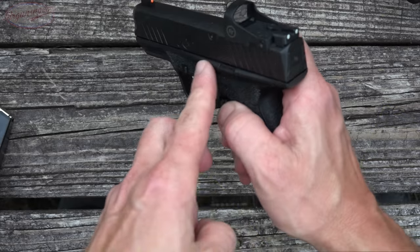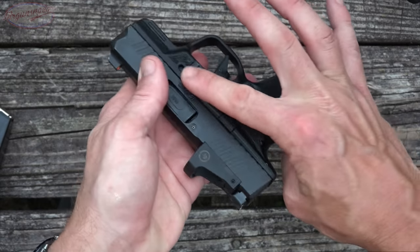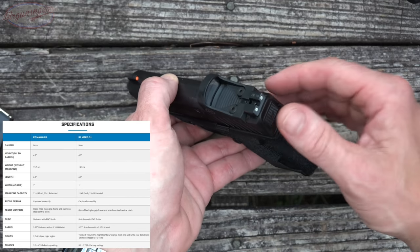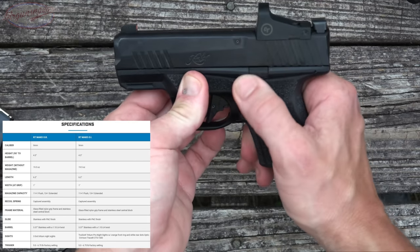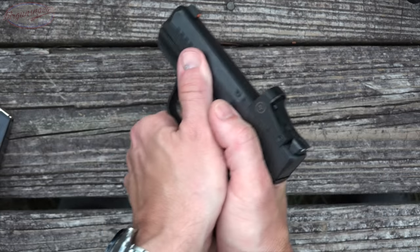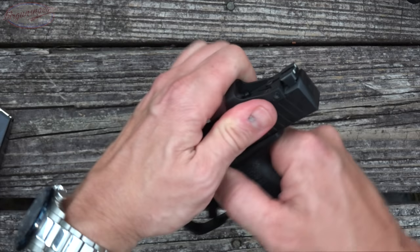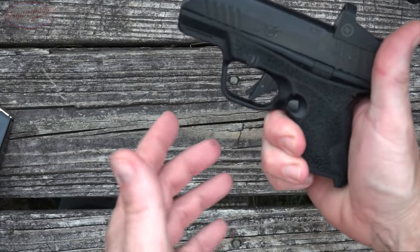The slide lock/release lever is minimalistic and recessed into the frame — that is the widest part of the pistol at one inch. At no point did I ever accidentally actuate it, which I tend to do with a thumbs-forward high grip on some pistols. It never happened here. It's got texturing that allows you to get leverage to push it up to lock as well as release it. Well thought out.